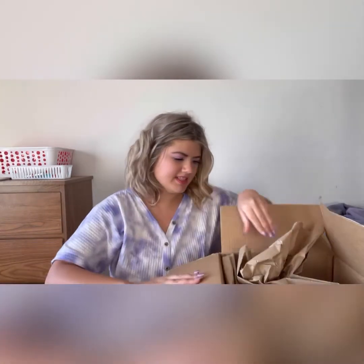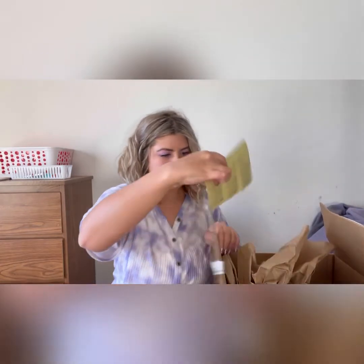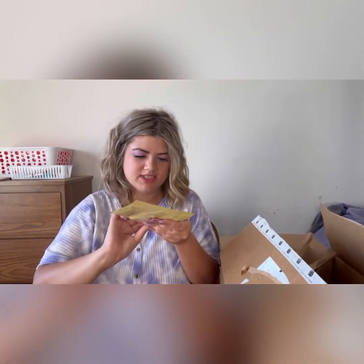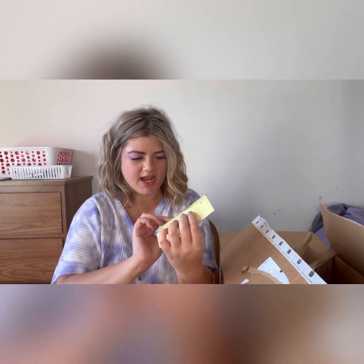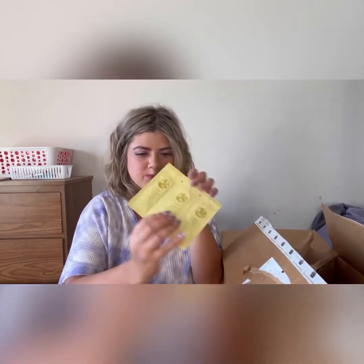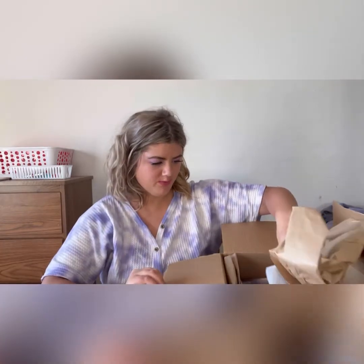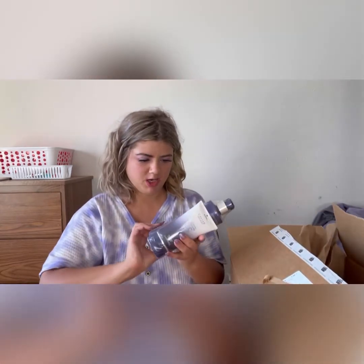They threw in this really nice free sample — it's the Oribe Hair Alchemy shampoo, conditioner, and some treatment serum. I love saving these for travel. I just think they're super convenient. Oribe is a really expensive hair brand, way more than I like to spend on my hair care.